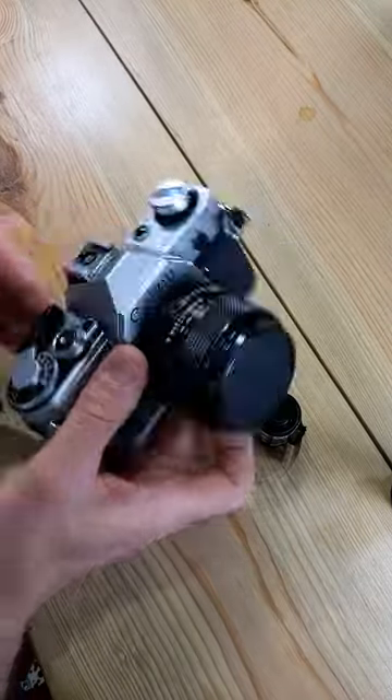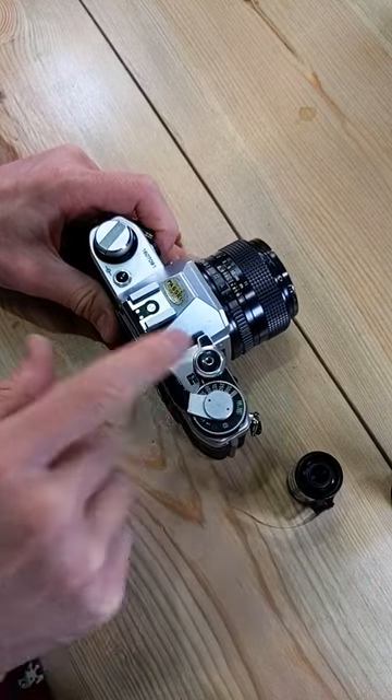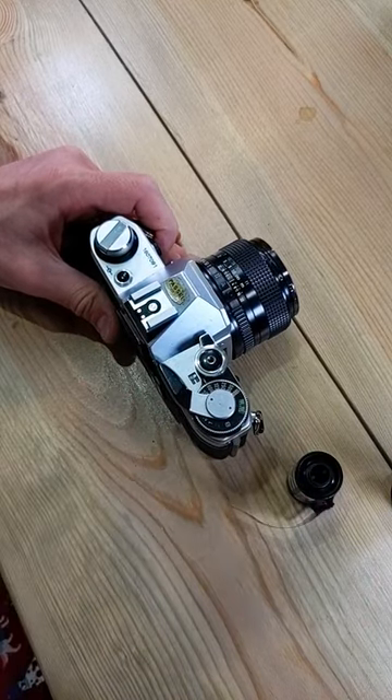Alright, let's load film into this Canon AE-1. First thing we're going to do, double check, make sure we have advanced — we have, so we need to trigger the shutter.